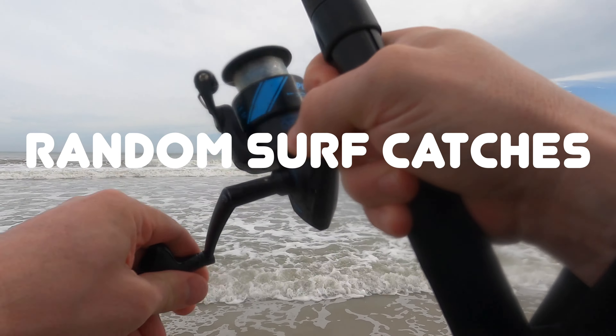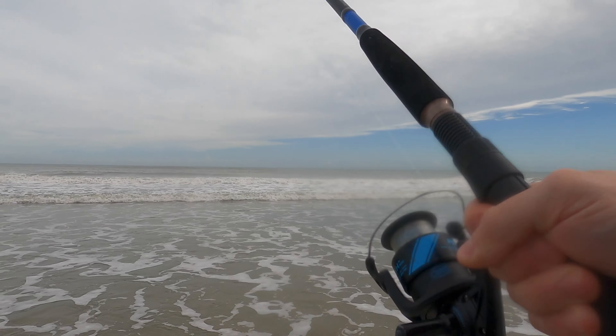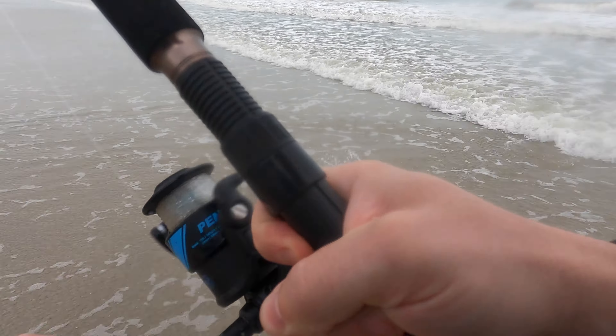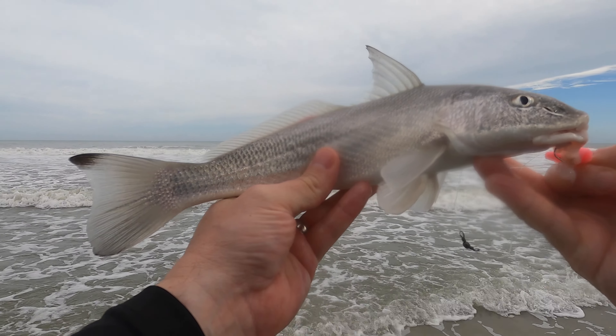He's on there — that's a fish! What do we have, folks? That is a whiting — that is exactly what we were after, and there it is!